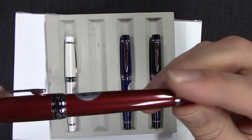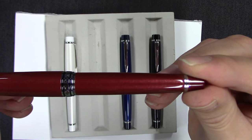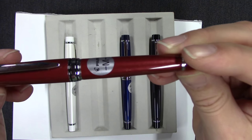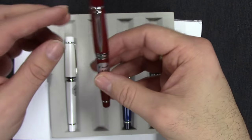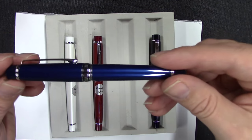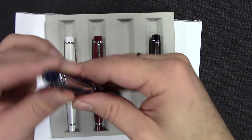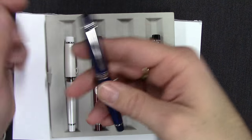It's probably going to be hard to see in the video here, but it's a nice pearlescent finish. This is a little bit of a smaller pen, but a really well-made, solid pen. It's got some weight to it.